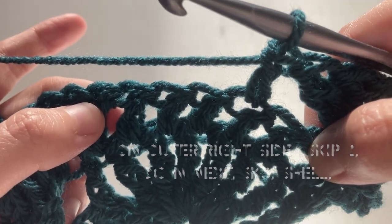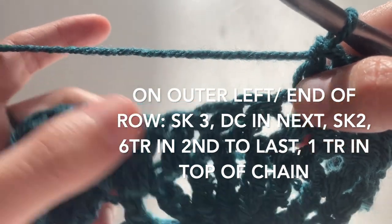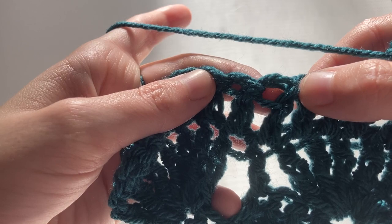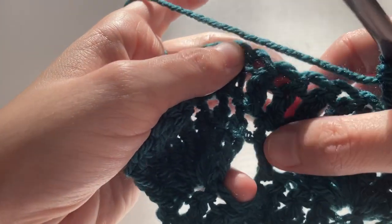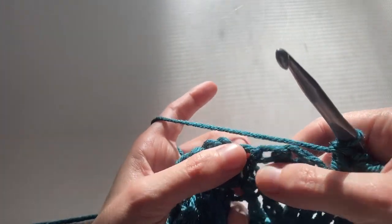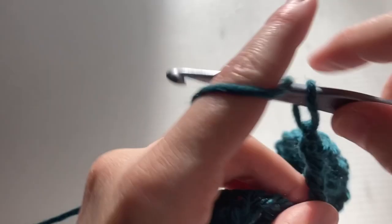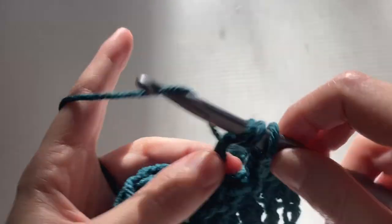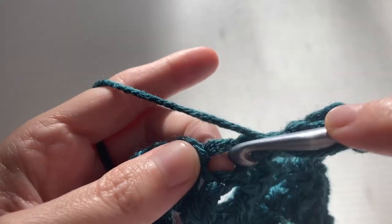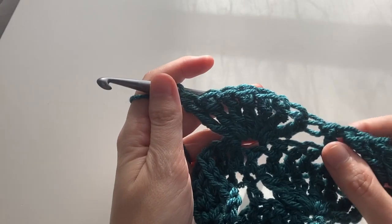We're not going to have the same number of stitches on either side of the double crochet, and that's going to be perfectly fine — you're not going to notice it in the end. That's just the way this pattern works out. So we're going to skip three here and into this column, or the double crochet that's over the double crochet from the row below, we're going to do another shell or fan composed of seven treble crochets. So into here we're going to start with our seven trebles.